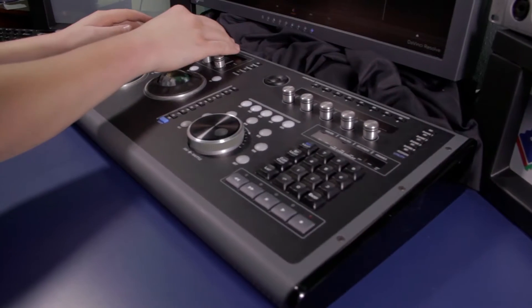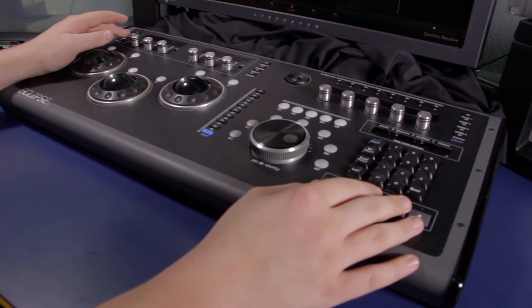Hey, what's up? I'm Casey with The Division Productions and I'm going to tell you about our color correction surface of choice, the Eclipse CX by JL Cooper.